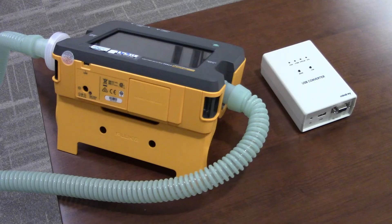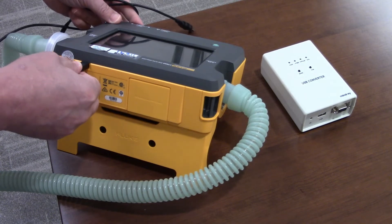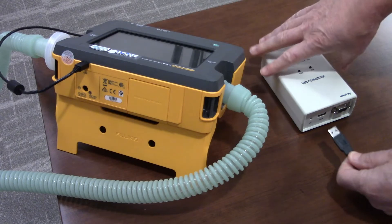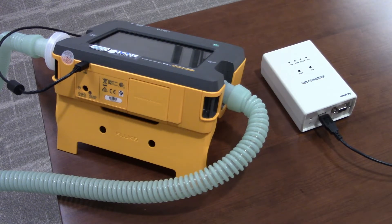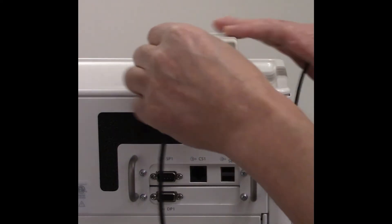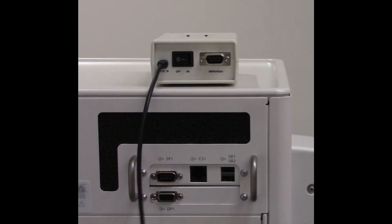The first step will be to connect the Fluke BT650 to the calibration set. Take the USB cable and plug the USB mini end to the back of the Fluke. With the other end of the USB cable, connect the Type-A USB male end to the front of the converter box. Next, plug the power supply cable into the 5V input of the converter box. The other end goes into either one of the USB ports on the anesthesia machine.